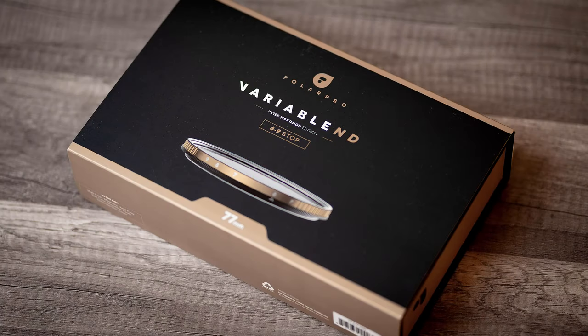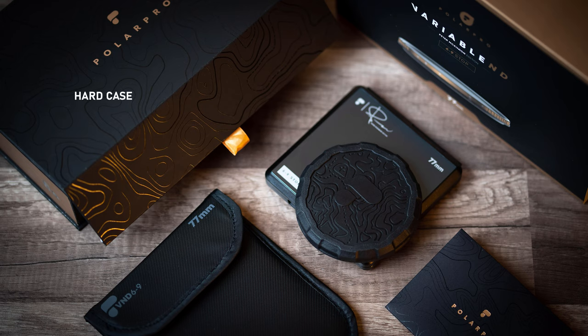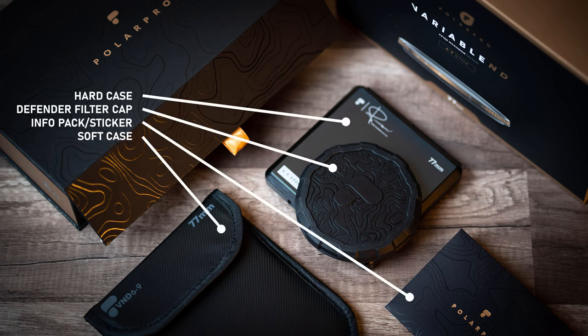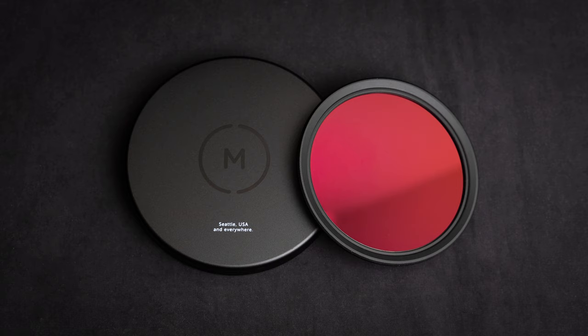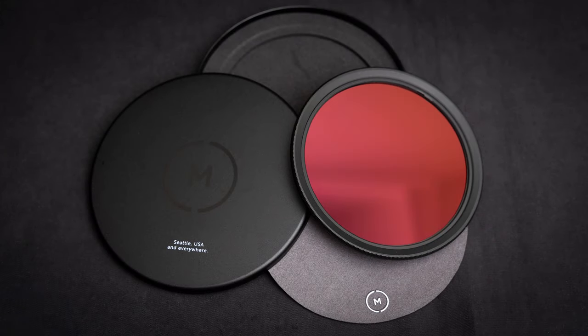The PolarPro comes with seriously fancy packaging: first an outer box sleeve, then an elegantly decorated box inside that, and inside of that you'll find a hard filter case, a rubber defender-style filter cap, an info pack with a sticker, a soft filter case, plus a lens cleaning cloth and other odds and ends. The Moment filter, on the other hand, comes in a minimalist black-on-black smooth metal case. The top screws into the bottom half, with some padding and a little protective cloth inside, and that's all. When I'm out shooting, I keep the PolarPro in its hard case and the Moment filter in the PolarPro soft case, because the threaded closure of the Moment case is too tricky to work with in the rain and cold.